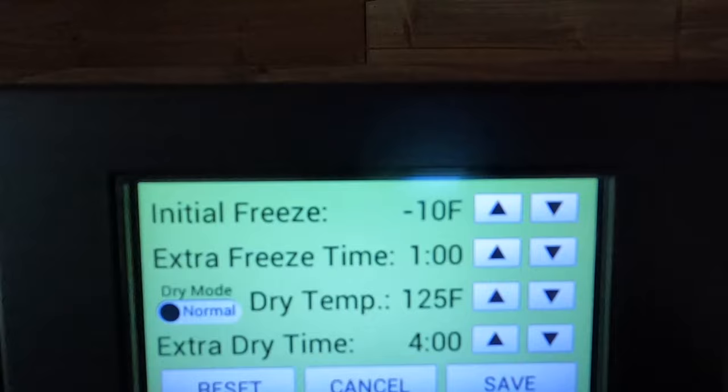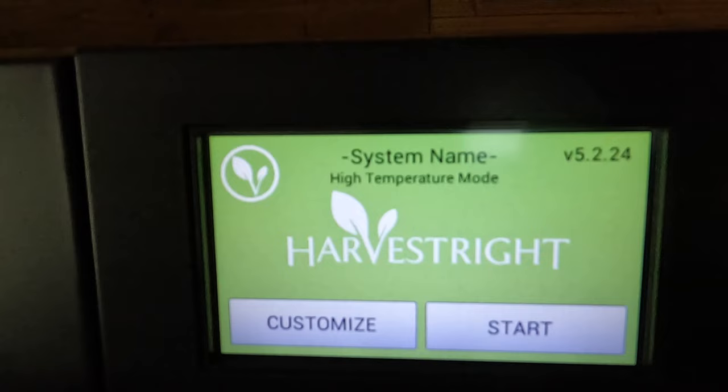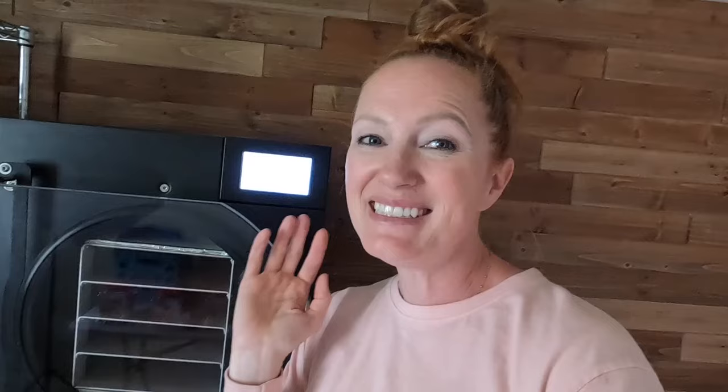I'm here at my freeze-dryer ready to get it set up for the Starburst. I'm going to customize — going to 150 degrees for my dry temp. I usually do four hours for candy mode, so I'll hit save and start. Someone told me in the comments that you can skip the initial freeze when doing candy mode, but I'll look into that for my next video. We're going to wait for the cool down and for the Starburst to be done in the oven — I'm keeping an eye on them so they don't completely melt. We're just trying to get them softened before they go into the freeze-dryer.